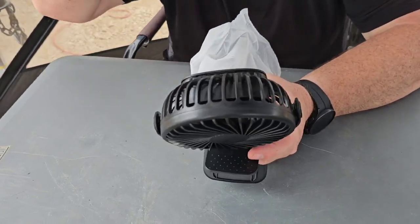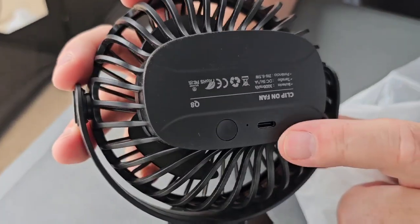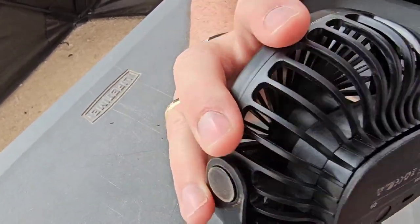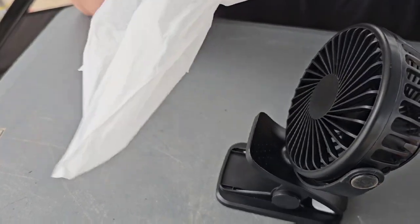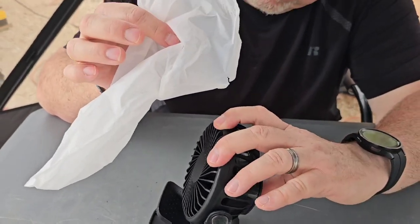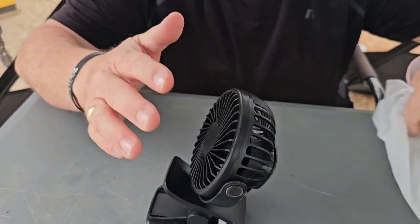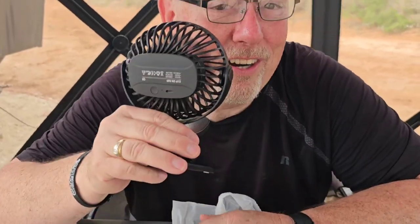So on the back here we have the place where you can charge it — that's a USB-C port. And then there's the on button and we have three different speeds. So push it once and we hit one speed. And we can probably just use this plastic bag to see how well it blows. Oh, you can see it blowing already. And it's blowing harder — it blows it straight out. That's moving a little wind. Oh yeah, that is very nice.